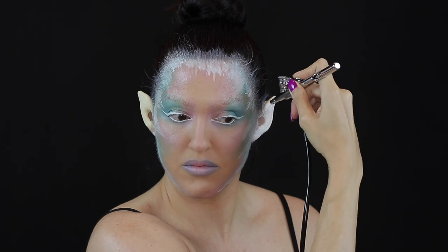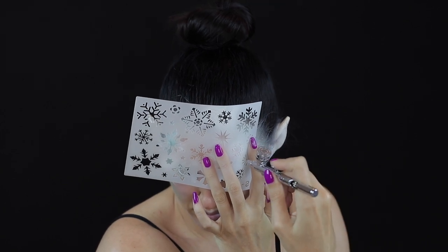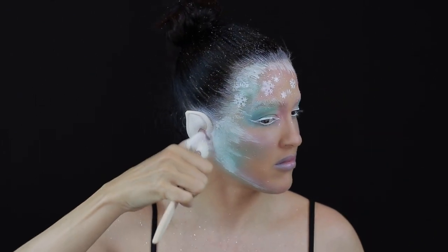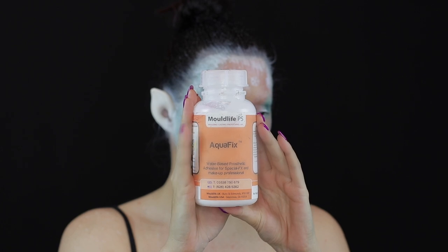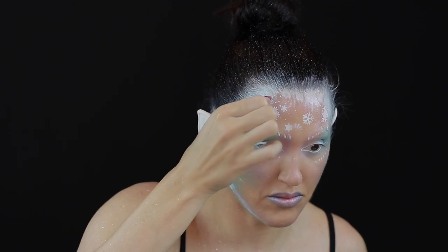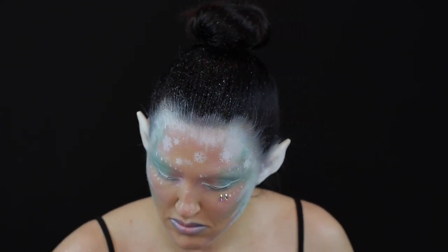If you don't have an airbrush you can always use a sponge. Using a brush I then flicked some specks of paint just to add to the snowing effect. To apply the crystals I use Aquafix glue, and once the glue is dry and tacky I began applying the crystals using a tool called a crystal katana.